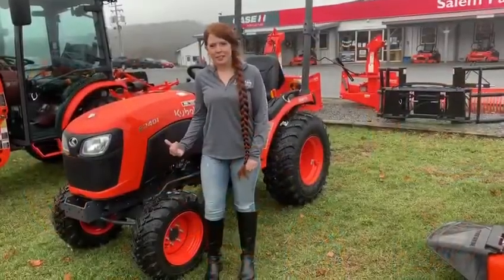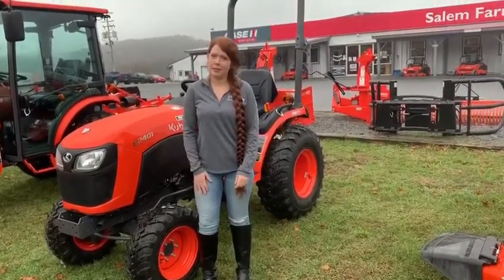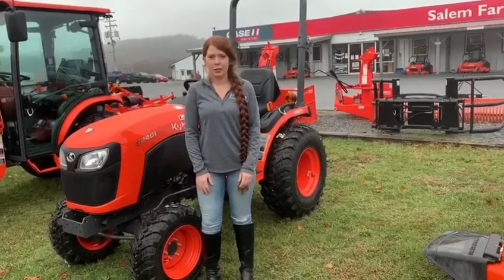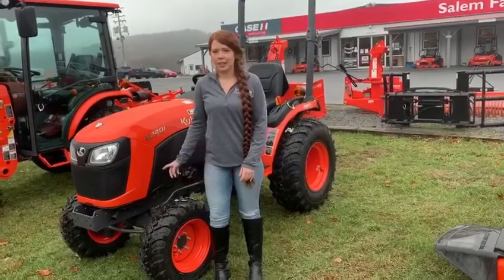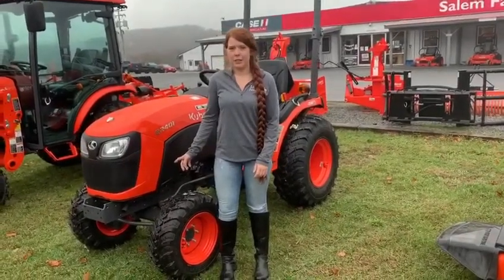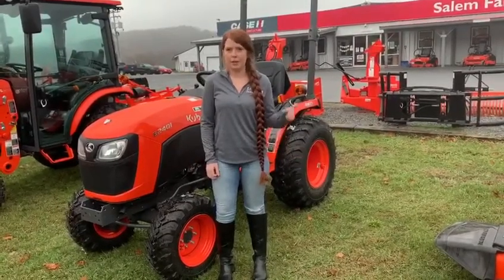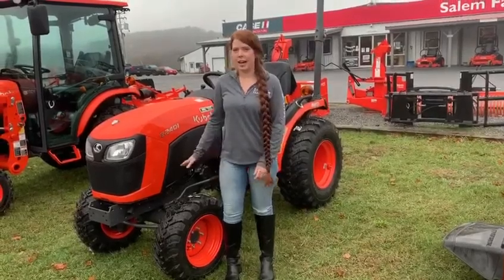This is our B series that we offer, a little bit bigger than the BX. This one has 23 to 26 horsepower and is for a little bit bigger projects — construction, or if you have a small farm. This one is a three range hydrostatic transmission, compared to the BX's two range. So that means the BX is high and low, and this one has high, medium, and low.